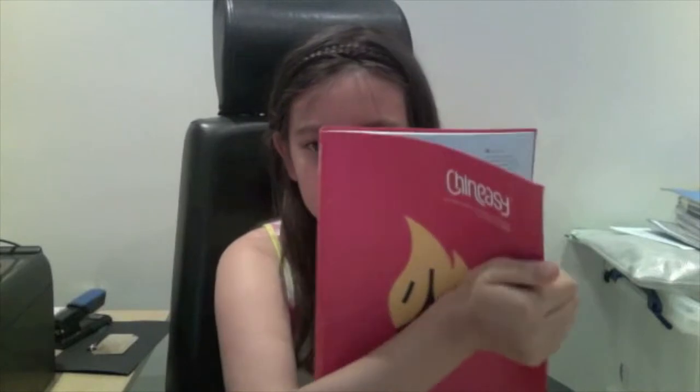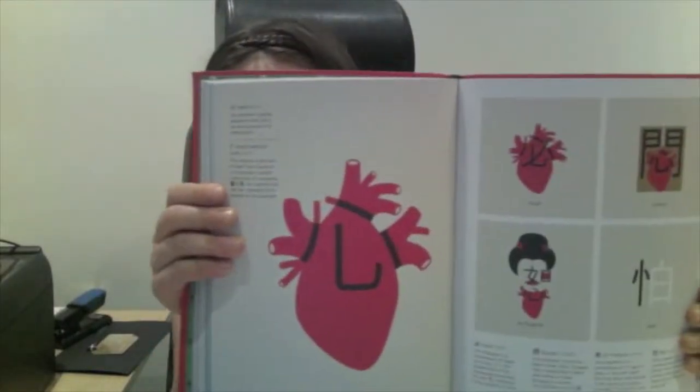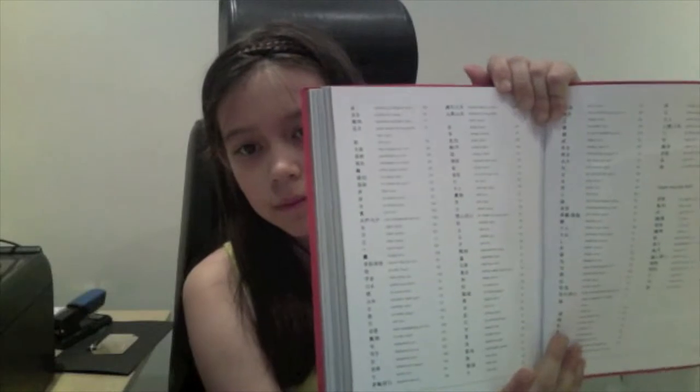It has characters with different pictures around them so you can visualise and remember them. It has the two characters added together, so that also really helps me. In the back there's a glossary so you can look up words and see if there's a picture on it so you can remember it.